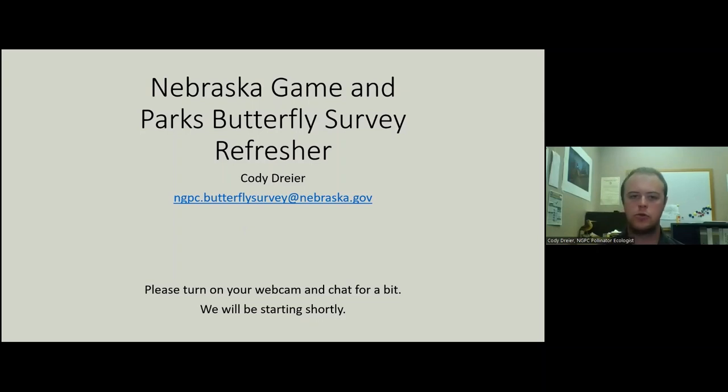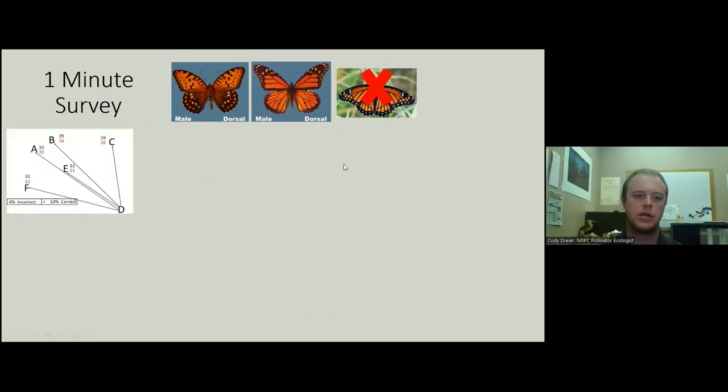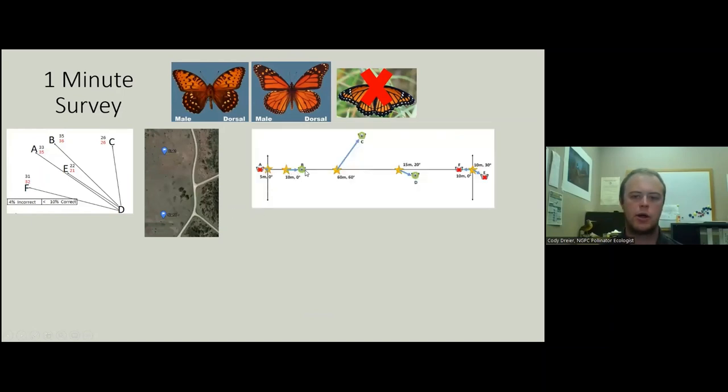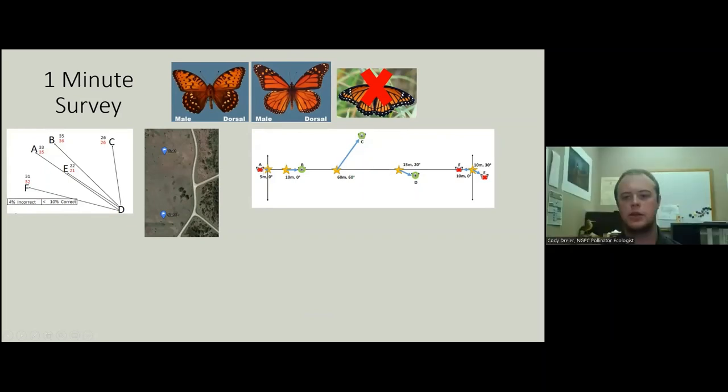Without further ado, this survey is looking for regal fritillaries and monarch butterflies. There are also viceroy butterflies out there — they have a black band — we're not looking for them, so don't get tripped up by the viceroys. We're going to have you practice estimating distances and angles, after which you can be assigned points to survey. You'll walk a 200-meter transect looking for butterflies; those outside the survey area do not get recorded, but the survey extends to infinity as far as you can see within the two points.